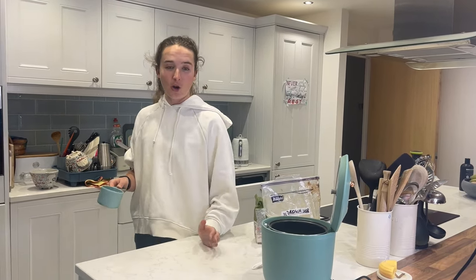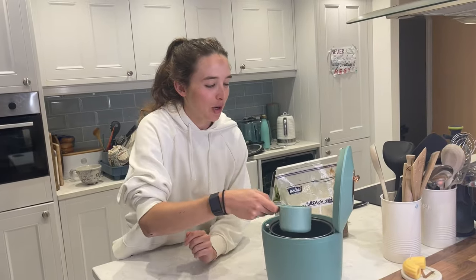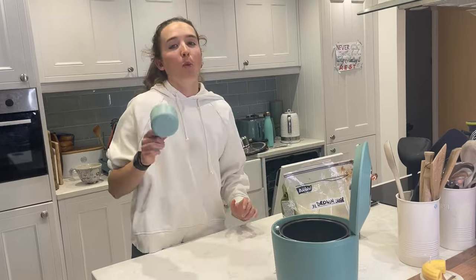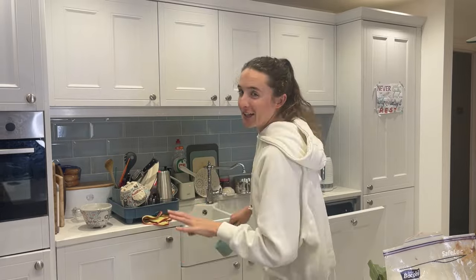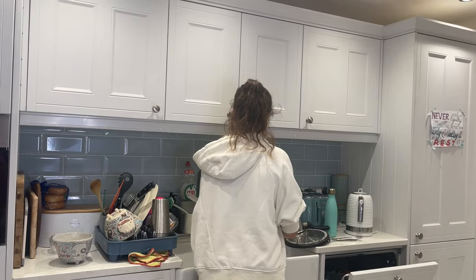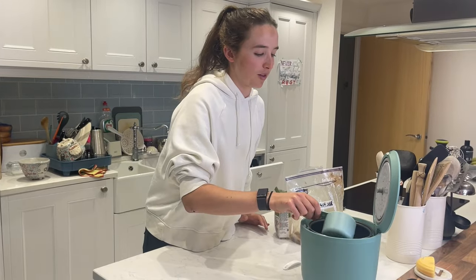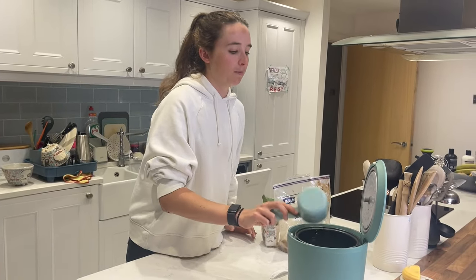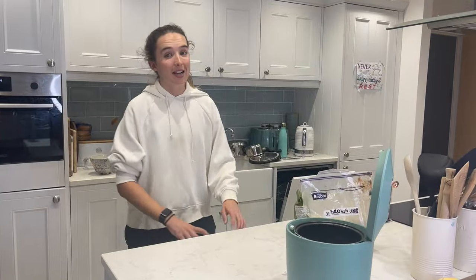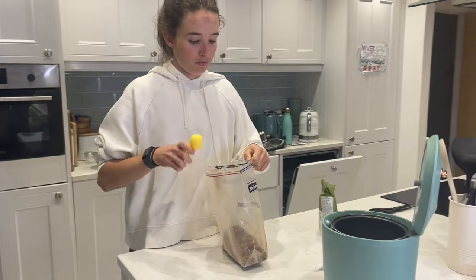Now we're going to add two cups of water. One thing you could do — actually no, that's overcomplicating it, just go with water. You could use coconut water and coconut milk when making rice, but we're just going to go for the simple water recipe. Two-to-one water to arborio rice. I'm also going to add some brown sugar — personal preference — about two tablespoons.